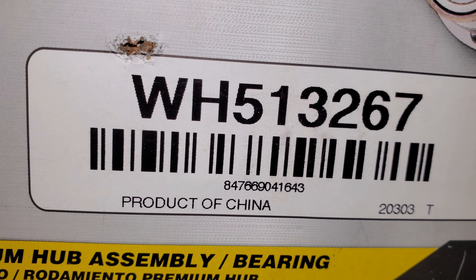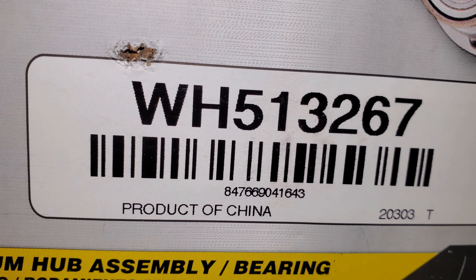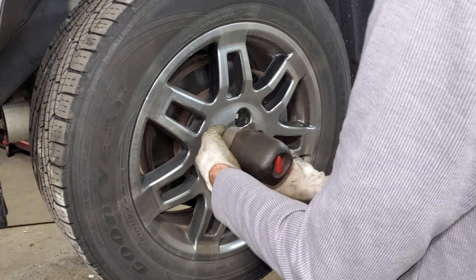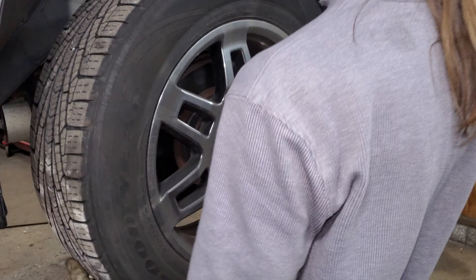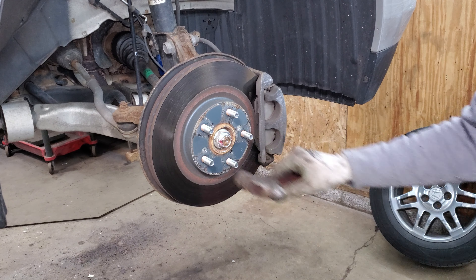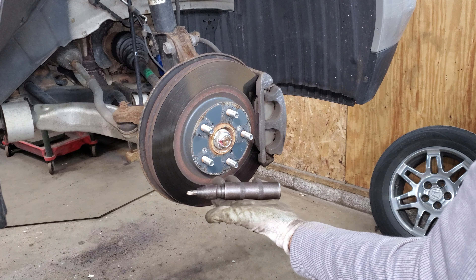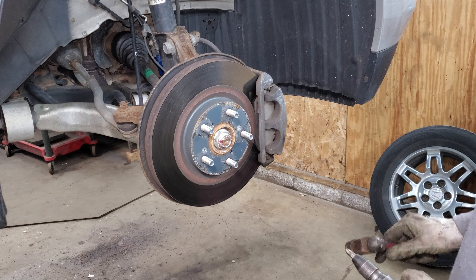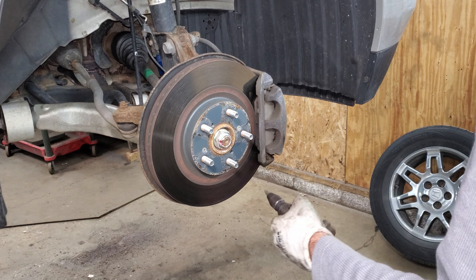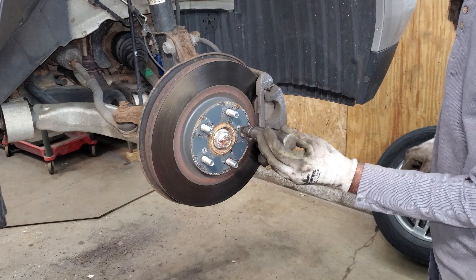I'm going to go ahead and attack that. There's the Chinese part number I have for this. 22 millimeter on these lug nuts. I have a couple of number three Phillips screws on the rotor - I'm going to use an impact screwdriver to get these off. If they don't come off you can drill them out or use a hammer and a chisel.